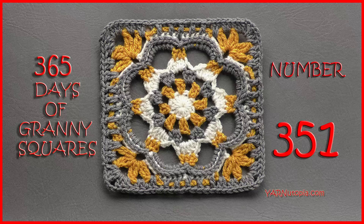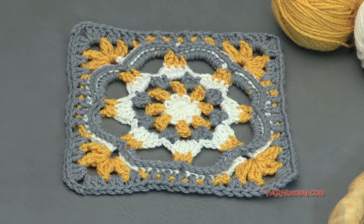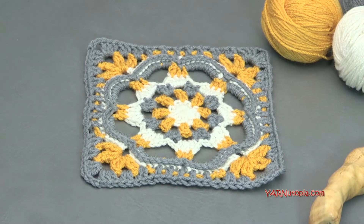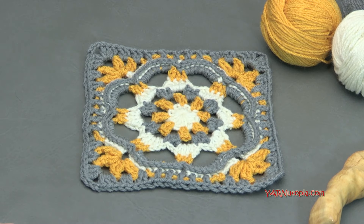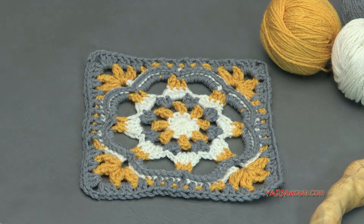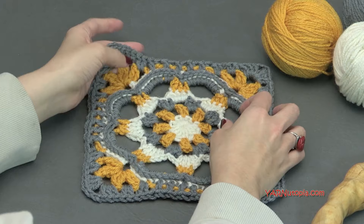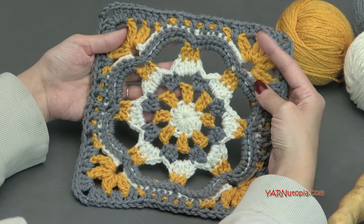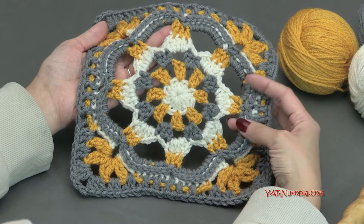Hi everyone, it's Nadia from Yarn Utopia. Today we're making number 351 granny square of our 365 Days of Granny Squares. Today's granny square has got to be one of my favorites — it is so beautiful, and we are doing different things today. Interestingly, we are just always doing new stuff every single day, even down to the last few days.